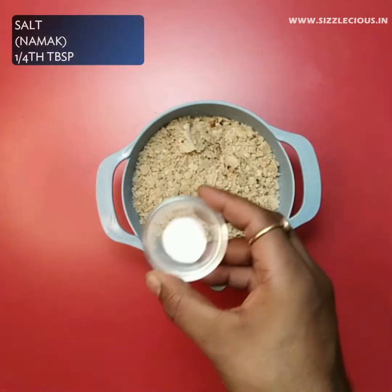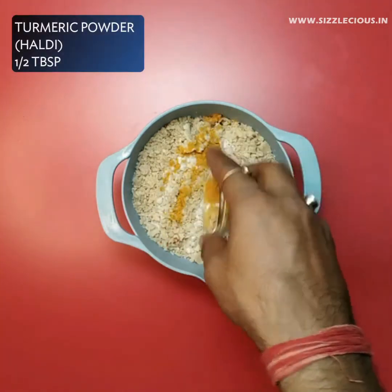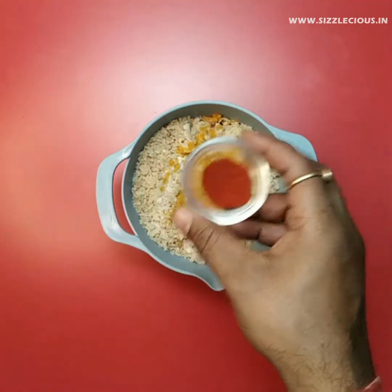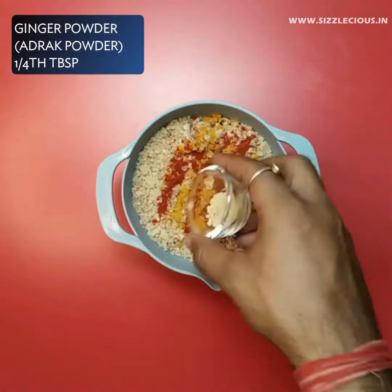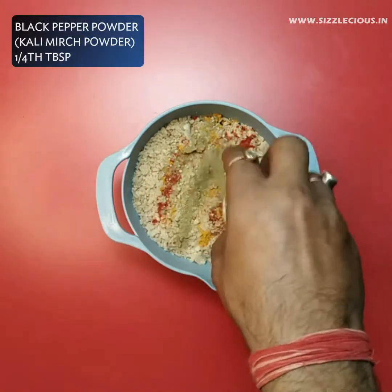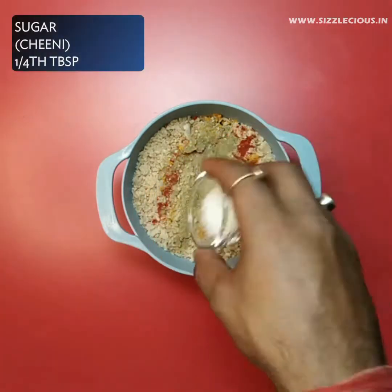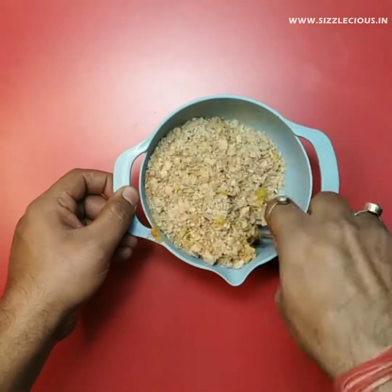Now pour the mixture into a mixing bowl and then add salt, turmeric powder, Kashmiri red chili powder and ginger powder. If your children like ginger, you can also add crushed ginger into the roti mixture. After this, you have to add black pepper powder and sugar, and then mix all the ingredients well.